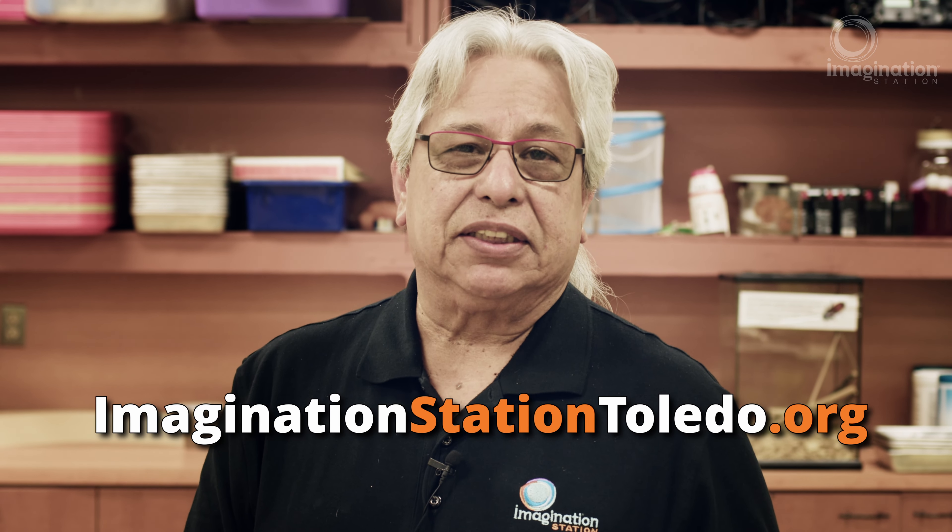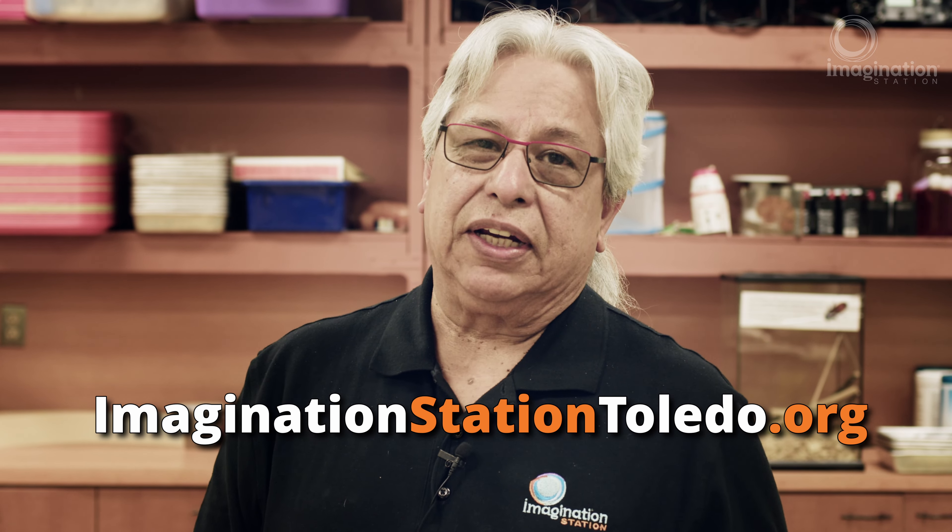So if you liked this activity today, there's a lot more on our website at imaginationstationtoledo.org. And don't forget — keep tinkering! Thank you so much.